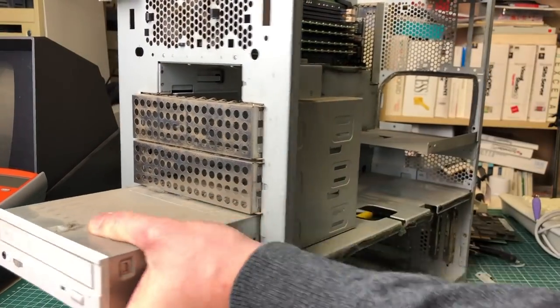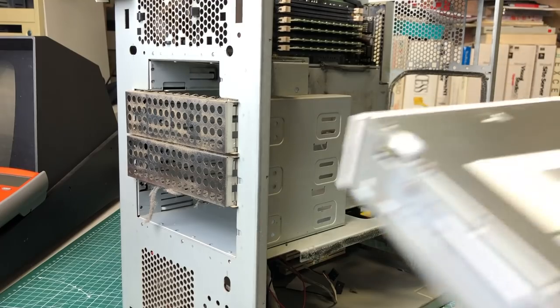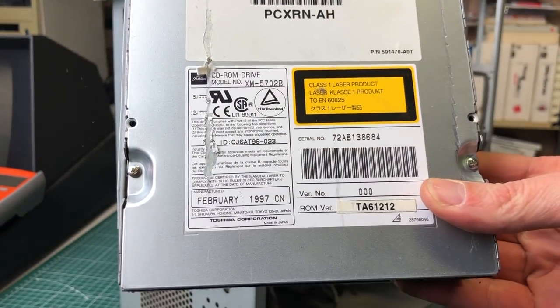Nothing special here — just your standard 1.44 megabyte three-and-a-half inch disk drive and an IDE CD-ROM drive dating from 1997.